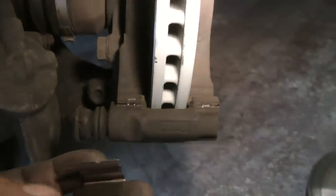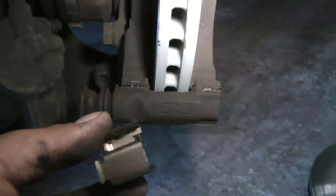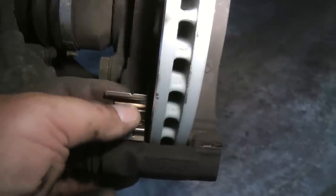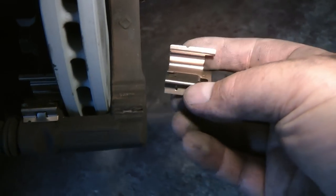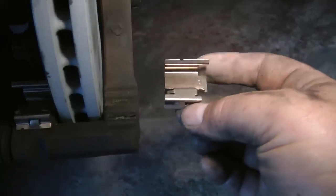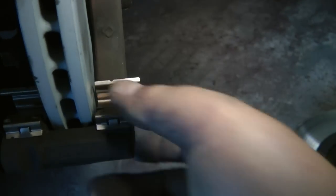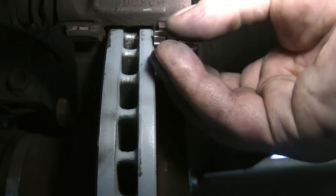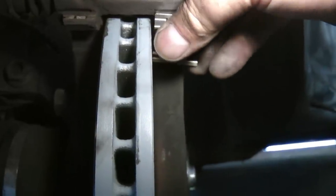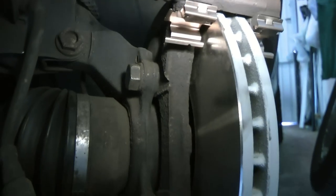Now we've done those two big bolts up, it's time to put the anti-rattle clips on. When you put them on, the little tag goes towards the outer side and the clip goes towards you — just push it on. For the other side you need the clip to look the same way: little tag on the outside, clippy bit towards you, and again just push it on until it clicks. For the upper ones you have the tag on the outside again and the clip towards you, and it just clips on. Same for the last one — little tab facing outwards, clip towards you, just push it on.